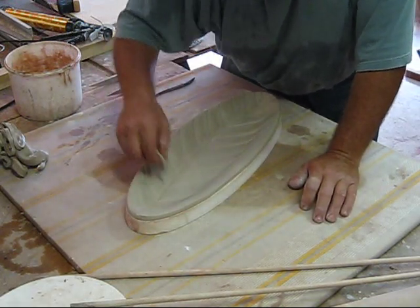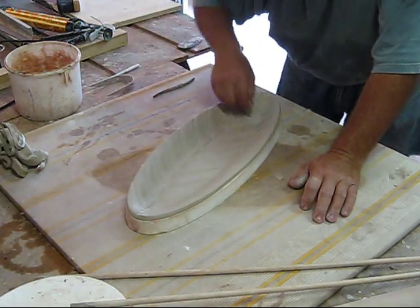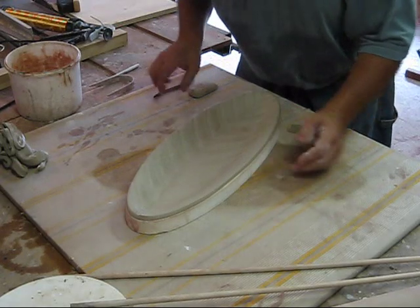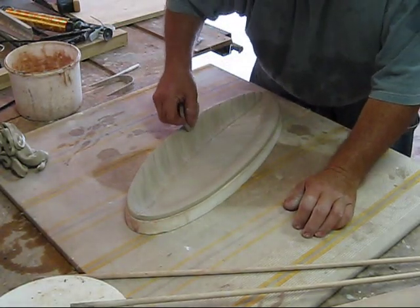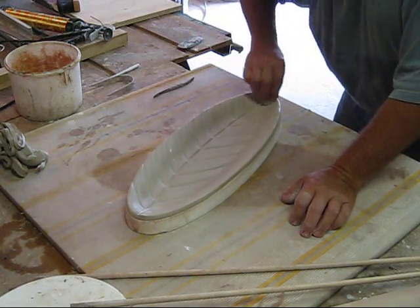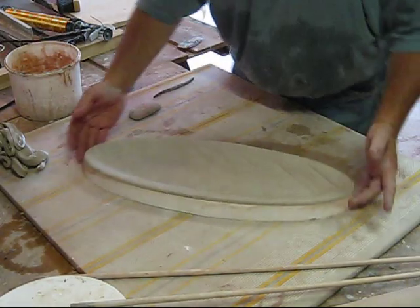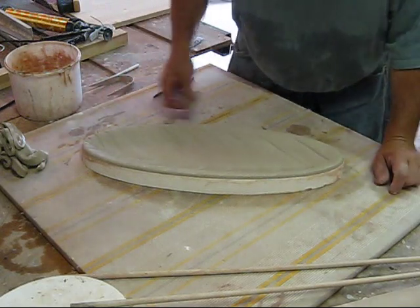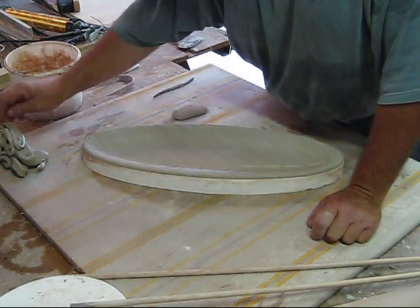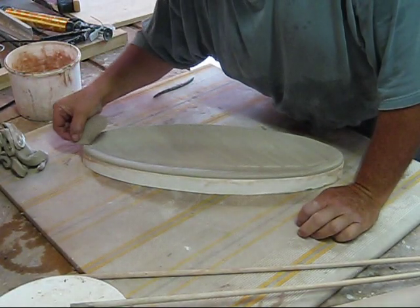If it dries too fast, it's going to warp in your final firing. Depending upon the clay that you use is the glaze — this one is the white clay so I'm going to use a light green celadon, which gives me nice break edges and really works well with this.